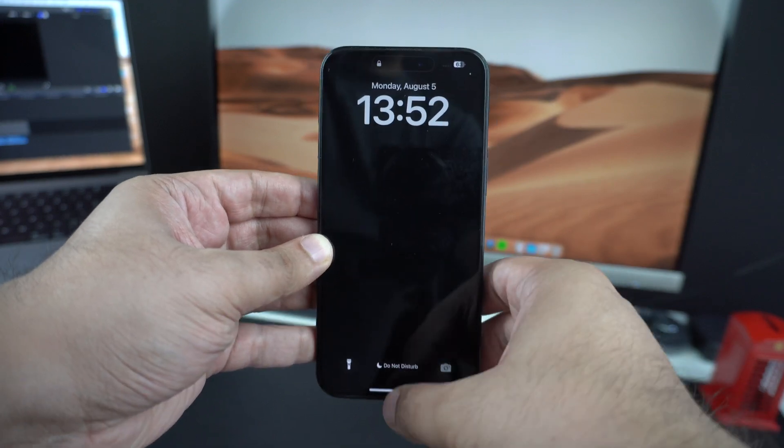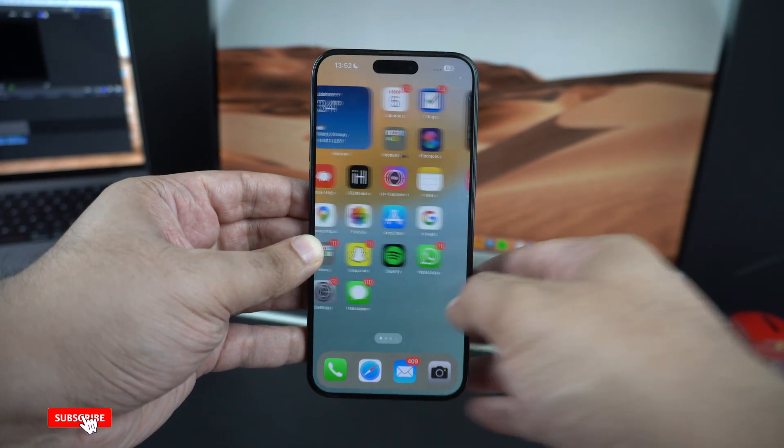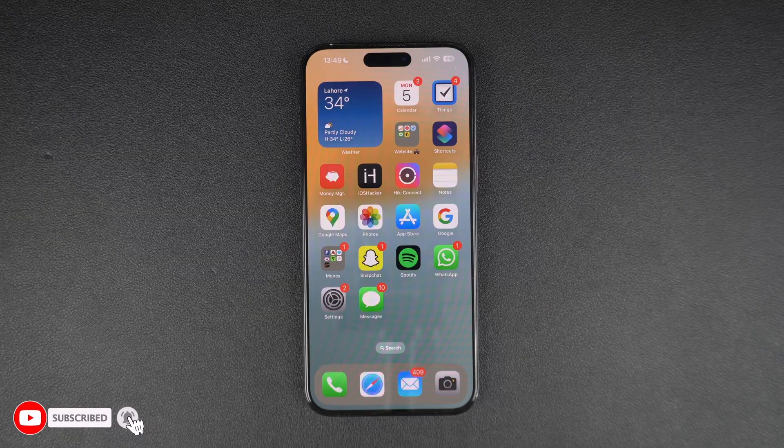At this point, you can launch any app or perform any system action. To avoid being in this situation again, identify the issue that caused the device to freeze. If it became unresponsive due to an app, you can uninstall the app and reinstall it again from the App Store, or update it to the latest version available. We also recommend that you update your iPhone's iOS to the latest available version so that any bug that caused the device to freeze could be fixed.